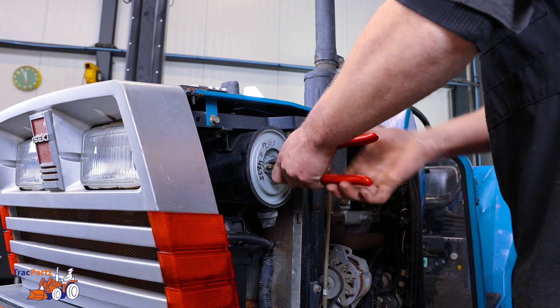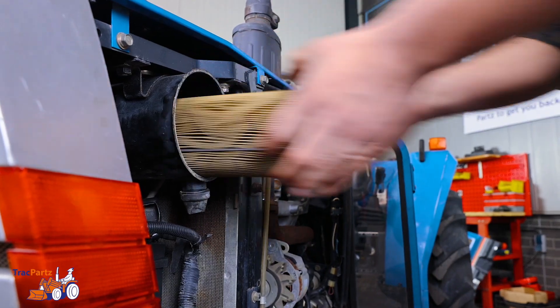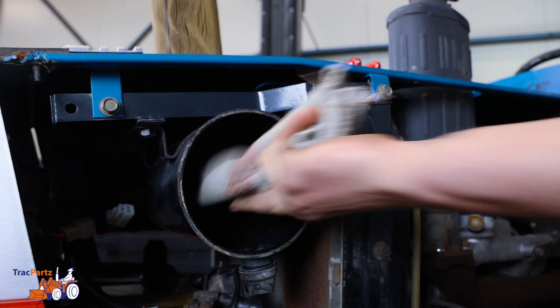Loosen the wing nut with the pincer. Then remove the old air filter. Clean the housing with a cloth to remove sand and dust if needed.